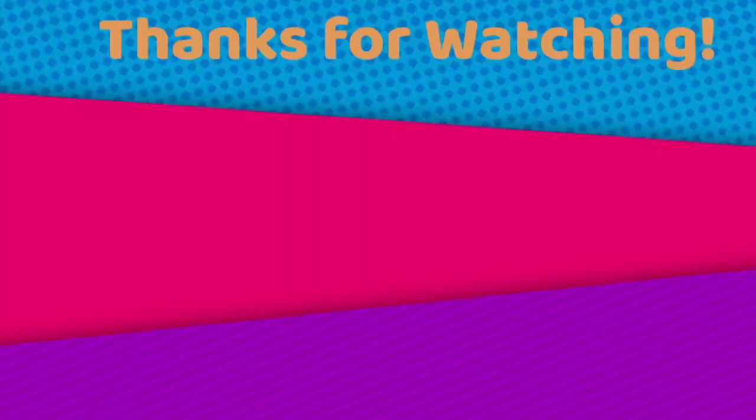I hope you guys enjoyed my DIY nail art paint splatter. Be sure to click the thumbs up button if you enjoyed it. I will try to make more nail art if you want to see more in the future. Don't forget to click the subscribe button — we are almost at 400 subscribers, and hopefully that's my milestone and goal. I'll be looking forward to seeing you guys soon for the next video. I love y'all, and have a great day!